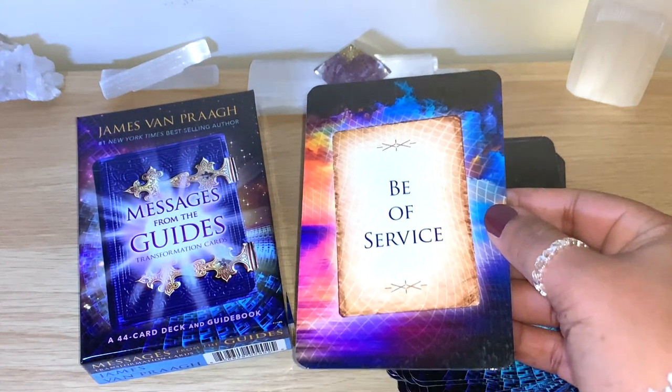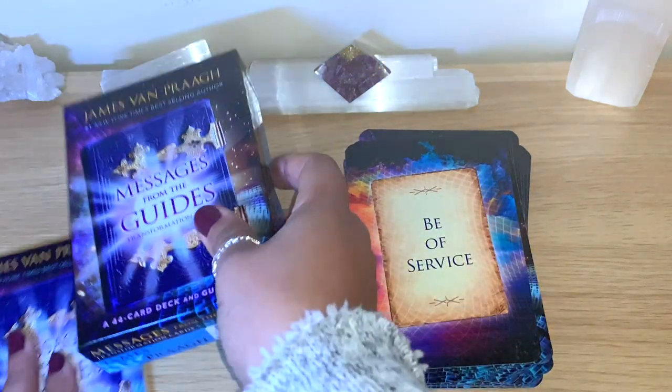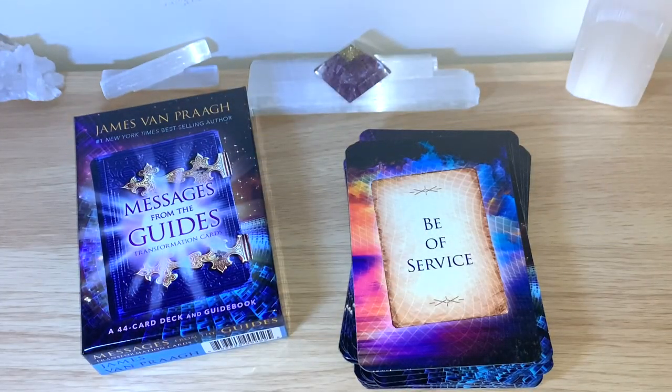The card that flew out is: Be of Service. Let me read here in the guidebook — it's in alphabetical order. Be of Service: 'When you strive to empower and enrich the lives of others, you elevate the consciousness of this dimension. No good deed is too small. Acts of kindness and service are regarded in the spiritual realms as the loftiest of goals.'